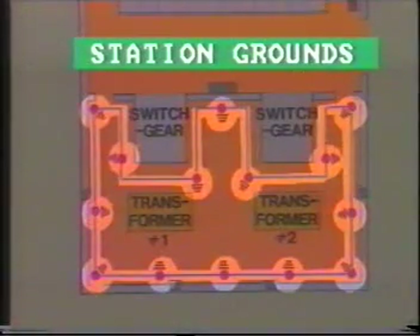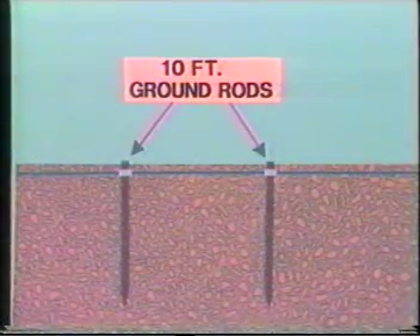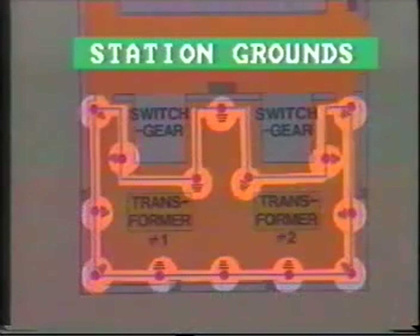What is the nature of this ground? All power system installations, such as power stations and substations, are built on ground grids. The grid consists of metal rods driven into the ground at various intervals, and this in turn is connected to a metallic mesh mat. As a result, all of this area is at the same ground potential.